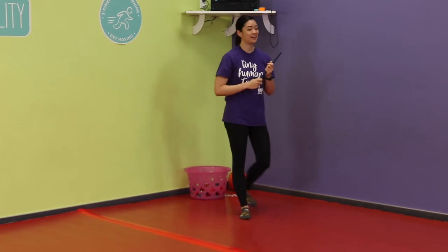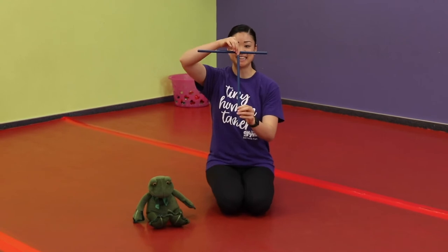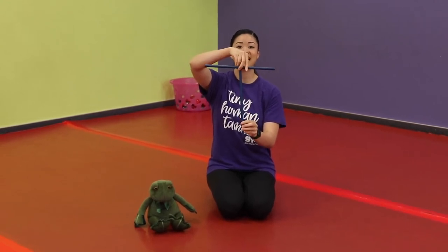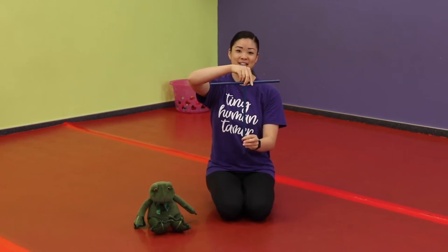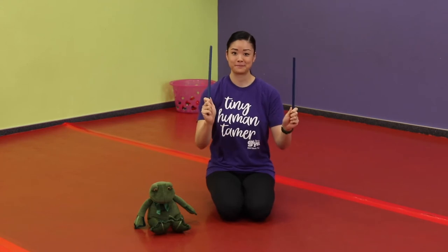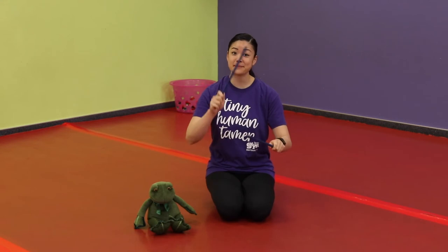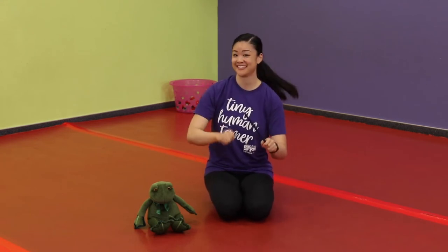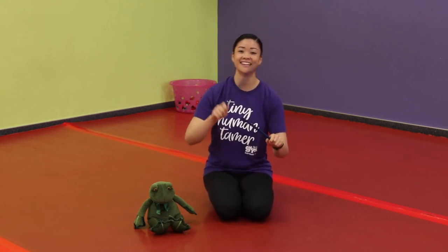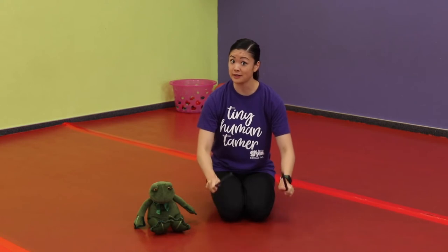Parents, help your little ones make the letter T with their sticks on the floor — make it like in the word 'tap.' Tap your sticks together, but when you hear the whistle, tap your sticks on the floor. Here we go — tap them together. There's the whistle — tap the floor!